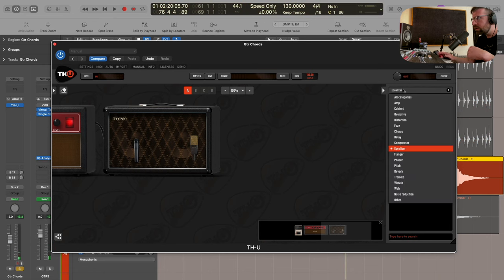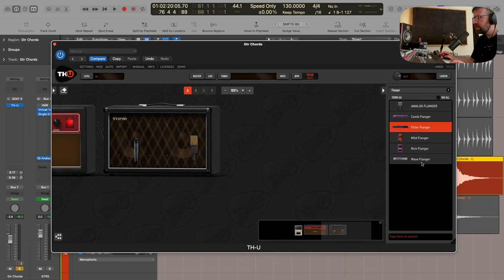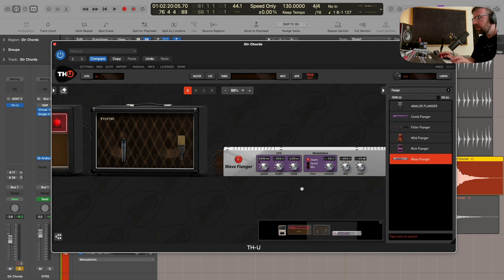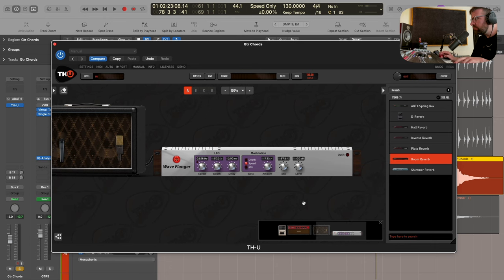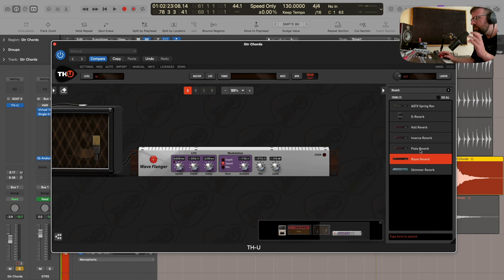That's pretty cool. But we want to make this dreamier now. So the next thing I'm going to do is try some flanger - we'll add in the Wave Flanger here after the amp. We can modulate the speed of the modulation, which gives it a bit more movement, feels like it's moving around a little bit more. That's nice. Let's try maybe some reverb.